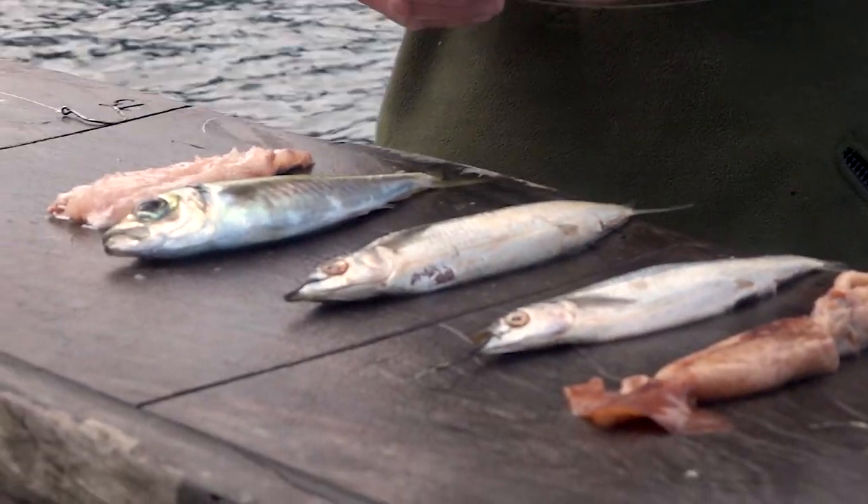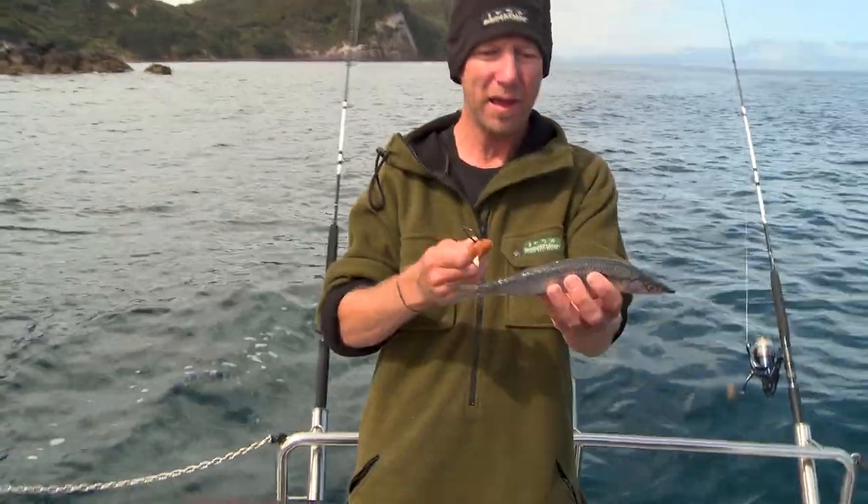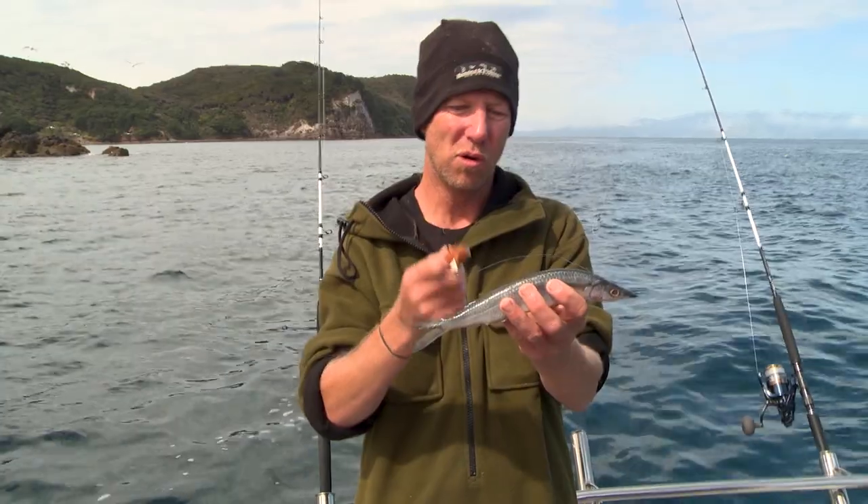We're going to take a look at rigging up some baits for stray lining. First off, I'm just going to use my single hook rig. I've got a ballyhoo here, and we would rig this just the same as we would a piper or a pilchard.